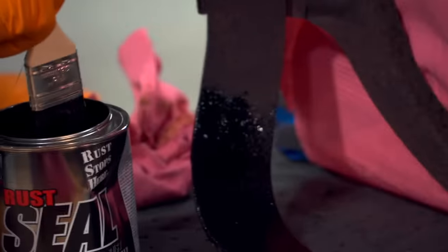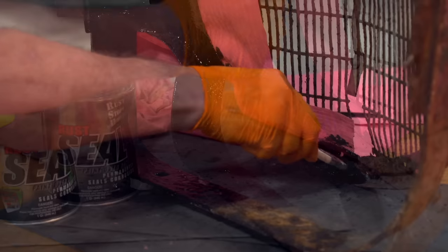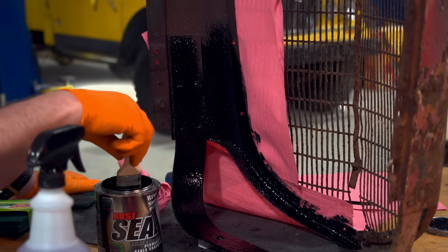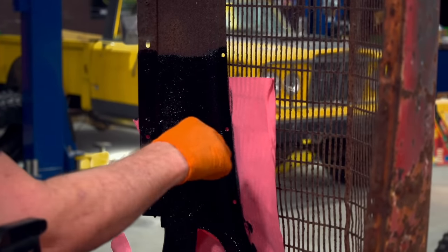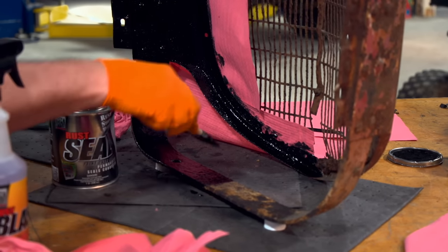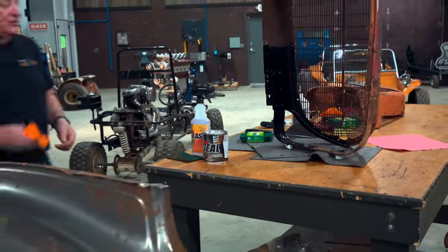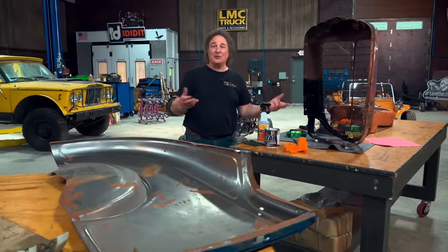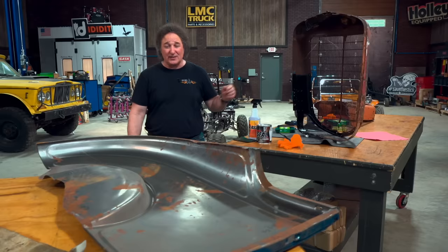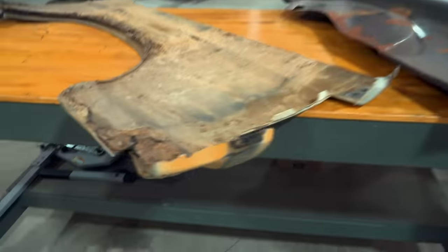Once it's all dry, you're ready to seal the surface — and not just any paint is going to do this. What we're using is Rust Seal, a single-stage paint designed to seal metal and stop rust forever by preventing air and moisture from getting to the metal. This paint is very unique in that it is permanent but will not crack or chip. Once it's cured, no solvent will take it off — so keep it off your skin and clothes. And that's all there is to sealing up rust on frames, body panels, floors, rockers, or anywhere you've got surface rust but still solid metal underneath. It's also a good idea to put Rust Seal on the backside of new replacement panels.